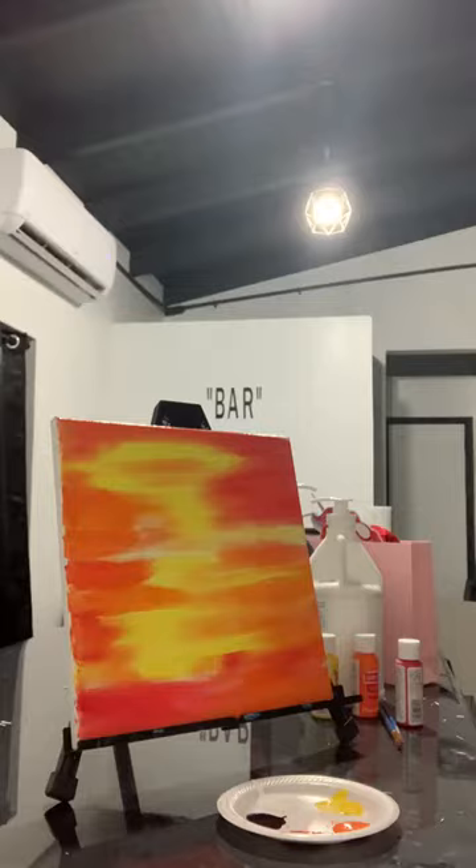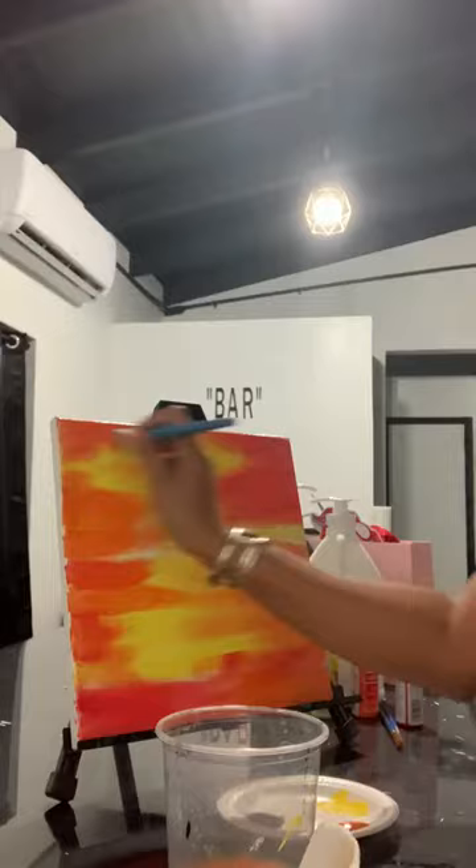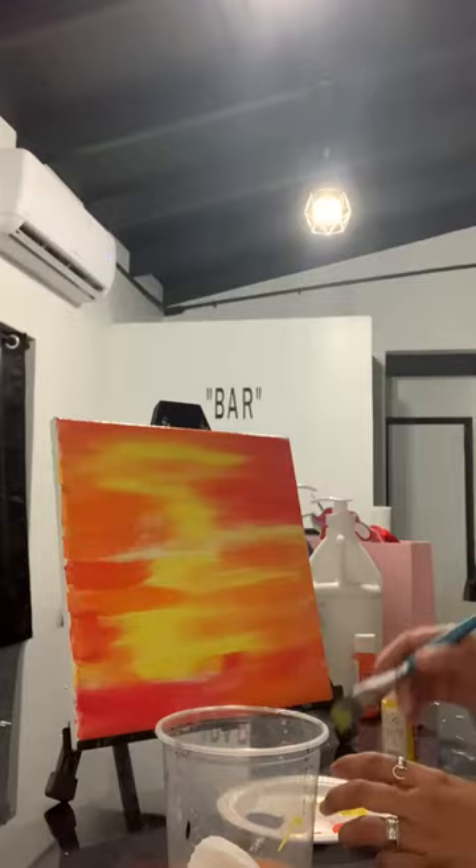Now I'm going to wash off my brush. I'm going to go back in with my yellow and brush that across all of what I just did. This is going to make it nice and smooth and make it look more like the clouds. If you want it to be more yellow, all you have to do is add more or less red and orange. Do this before it dries out.